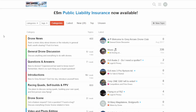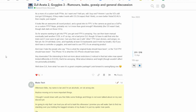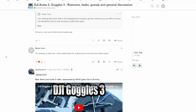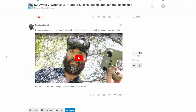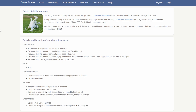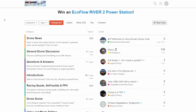This video is sponsored by Grey Arrows Drone Club, the team behind Drone Scene, which is a map of places to fly in the UK. They've got a really busy discussion forum, they offer regular competitions and prize draws with thousands of pounds worth of prizes available, and they also offer up to five million pounds public liability insurance as part of their membership. They are also going to be doing some giveaways on the DJI Avata 2, and if you're interested there will be a link to their discussion forum in the description.